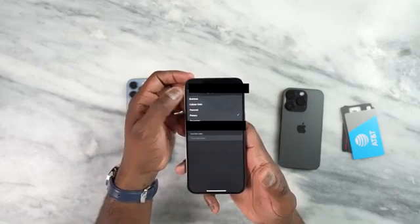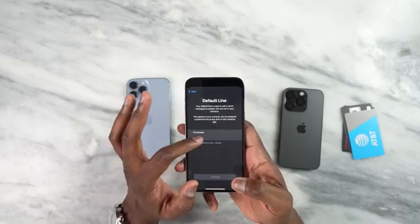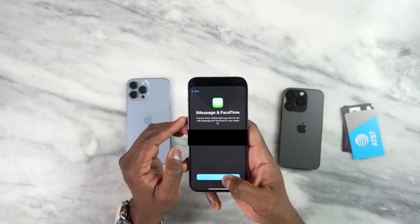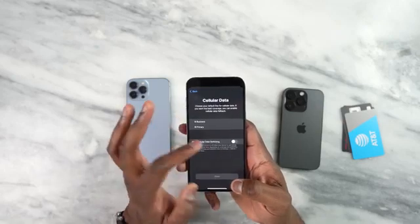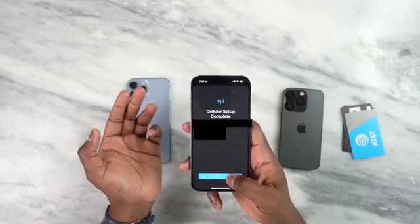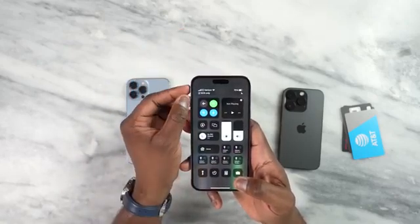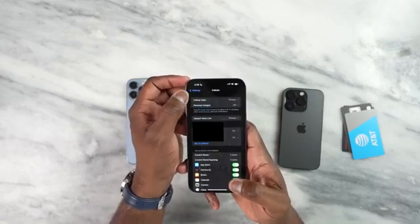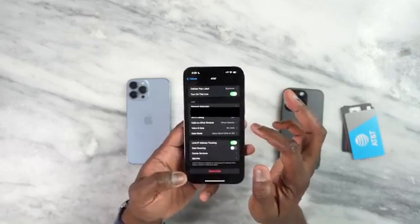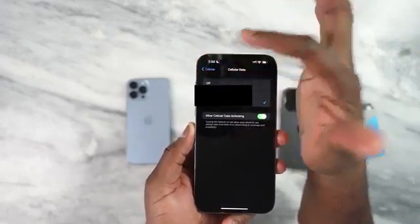You can also change the label to travel or whatever you want. Hit continue and choose your line to use as default for calls — I'm going to select the primary plan and hit continue. For iMessage I'll use the primary plan as well. For cellular data switching — sure — but I'll select the primary as the main one. And it's complete. Now I have my Verizon, and I also have B as SOS only for now. I can go in here and turn them on and off, and I can also make switches — cycling between my cellular data between the primary and the business plan.